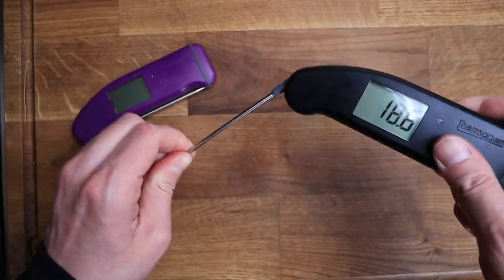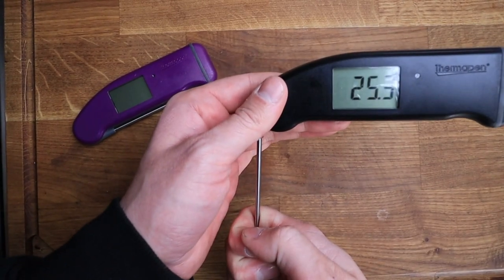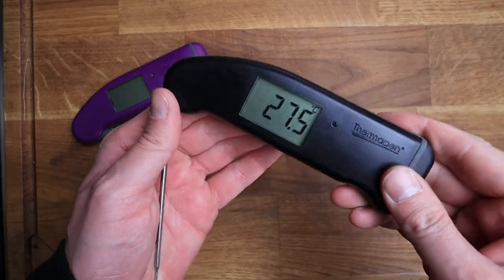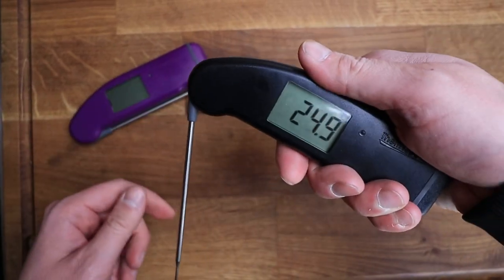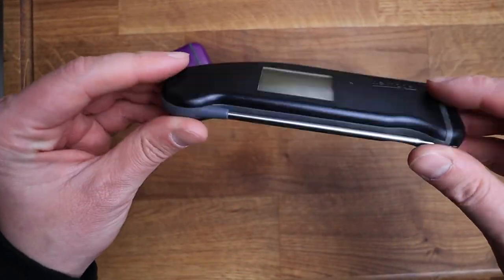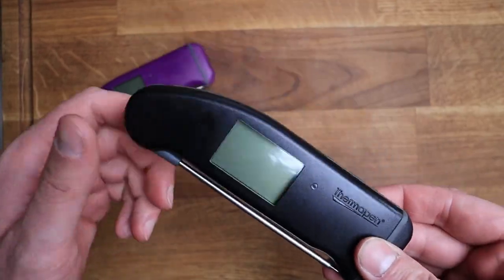When you flip it out and want to read the temperature, you stick the probe into your meat and it reads within three seconds — really, really quick, the quickest I've used. It's got a nice rubber grip which makes it easy to hold, and it's a smart design that fits in your pocket. I take this to all family barbecues — basically anywhere I'm cooking, I always have one of these on me.